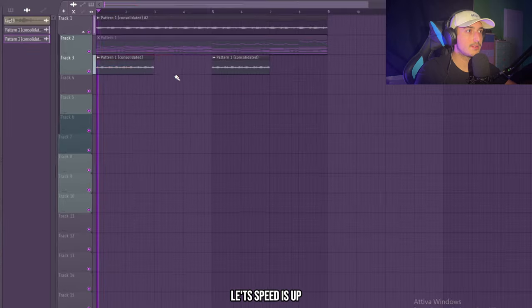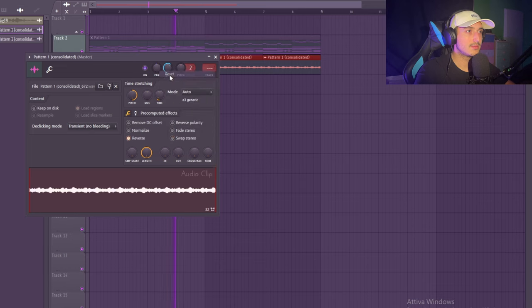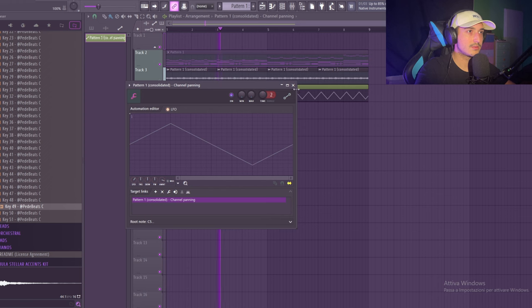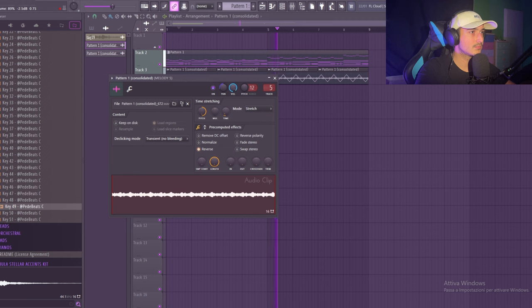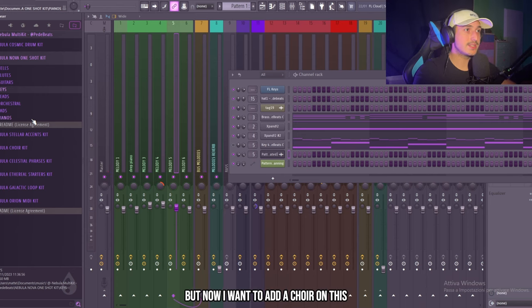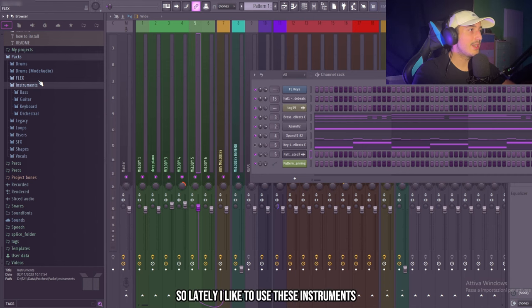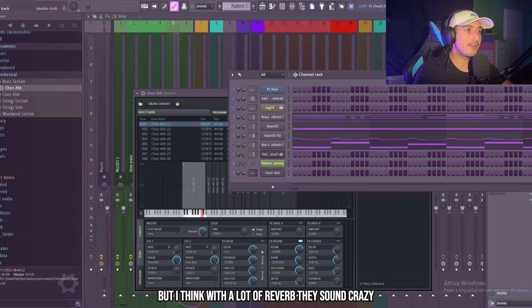We can speed this up. You can automate the pan — you can go left from here. That's crazy. That's a nice texture. Now I want to add a choir. As I said before, orchestral instruments are really good and I think a choir is going to sound crazy. I like to use the choir instruments from the FL Studio stock pack — they sound a bit fake, but with a lot of reverb they sound crazy.